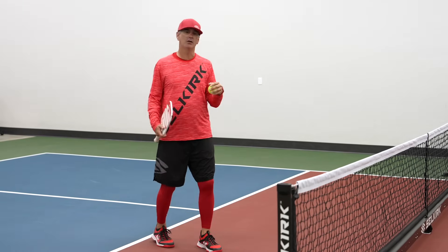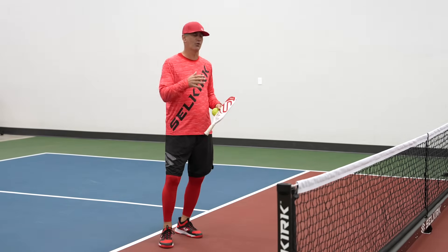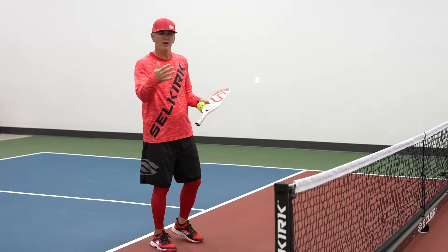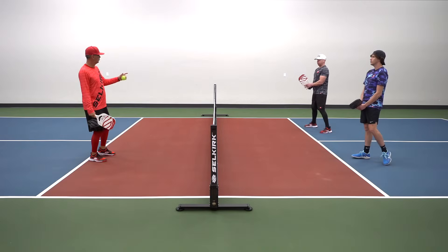Next we're going to work on our forehand and backhand cut and slice dinks — the reason why we want to cut and slice these dinks in pickleball and what we want to do with them in a match. Starting off going forehand to Clint, we're going to go forehand back and forth.